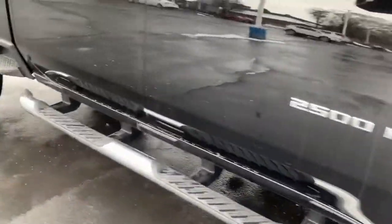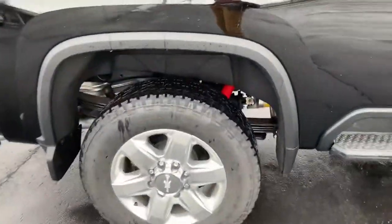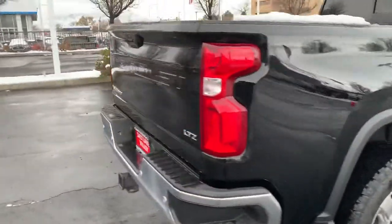You do have the front parking sensors right there. We've added the nerf bars already for you. This is a Z71 so you're gonna get the upgraded Rancho shocks. You can see right there you're gonna get the skid plate underneath the transmission, and hill descent control.